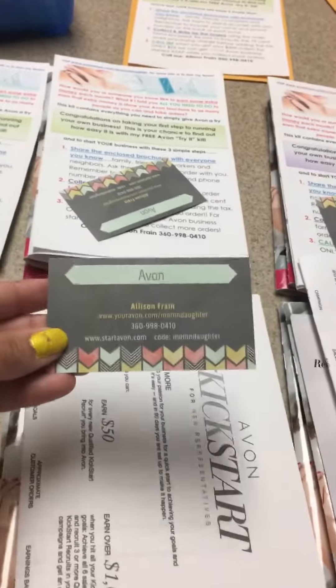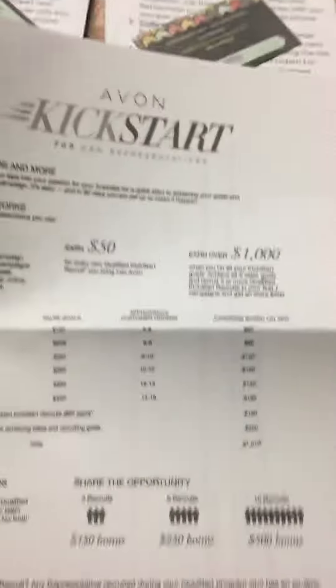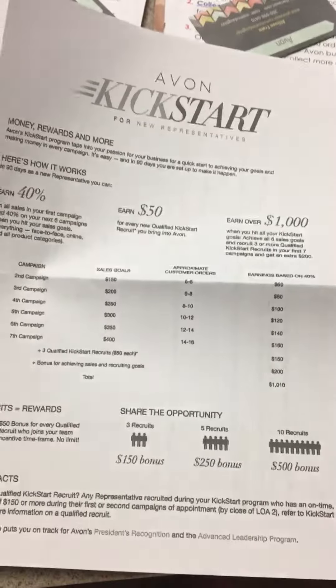Here is what is inside. These ones are shown before I stuff them, and those are the envelopes. I put my business card so that the rep can contact me when she is ready to put in her order. I put a kickstart brochure because I want them to see how easy it is.